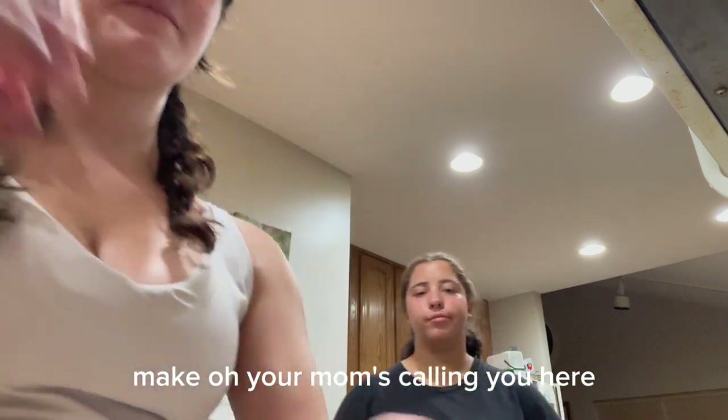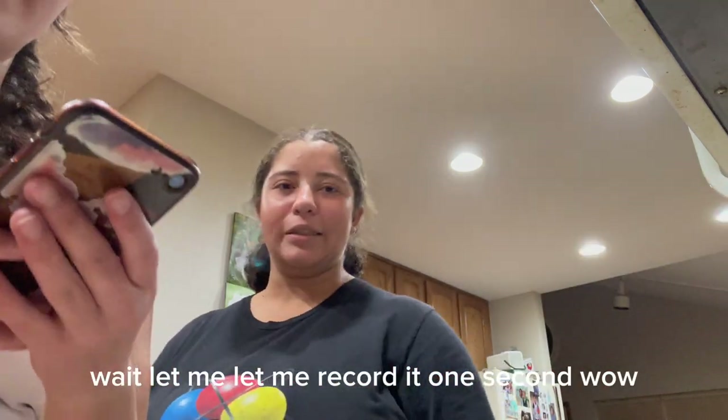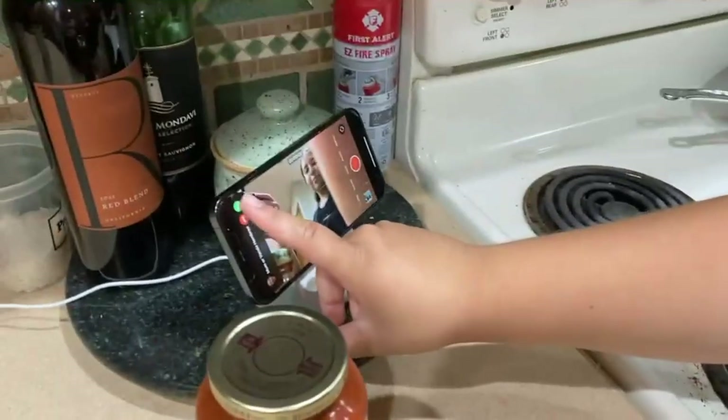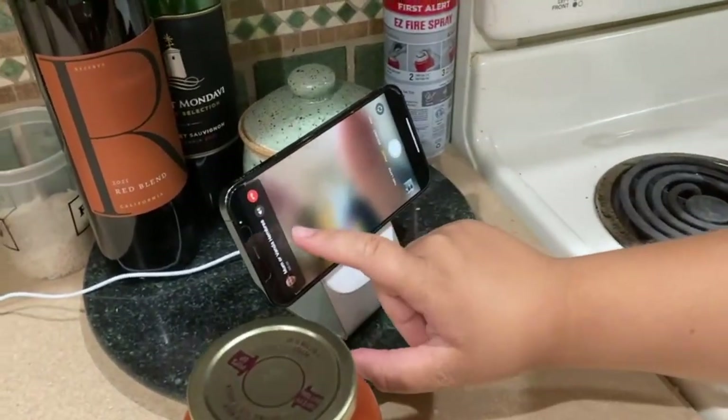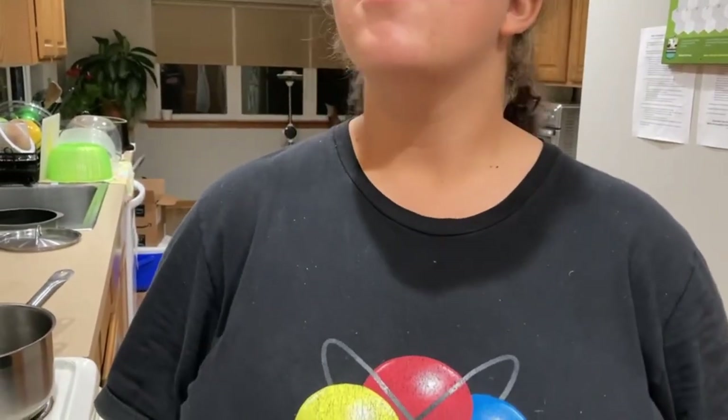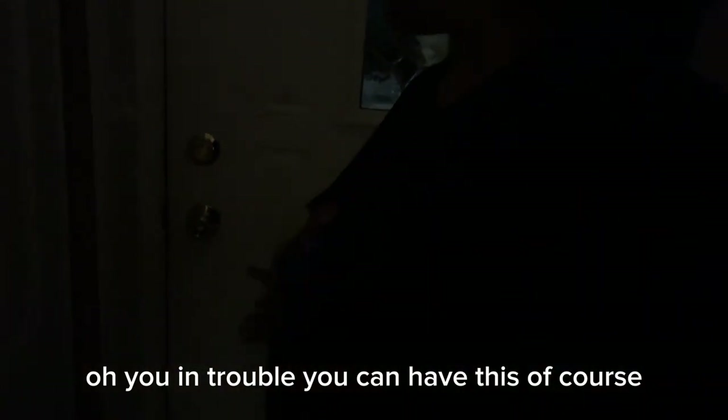Oh, your mom's fine. Hey wait, let me record it. One second. Actually, way back. Hi mom. Oh, you bitch. Oh, my mom. I'm supposed to. Oh, did she know that you're vlogging right now? Yeah.